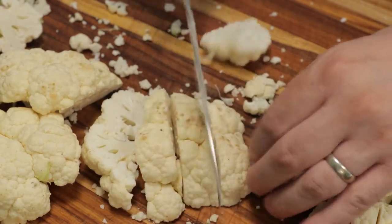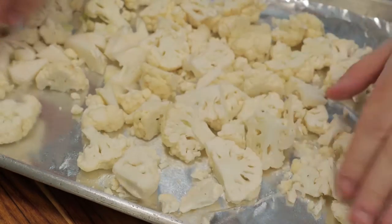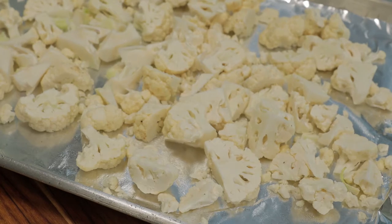Don't make them too small — we want them big. I don't like to steam the cauliflower because it just stinks up the kitchen. So I have my oven preheated to 400 degrees Fahrenheit, 205 Celsius. I'm going to roast off this cauliflower. Should take about 20 minutes.